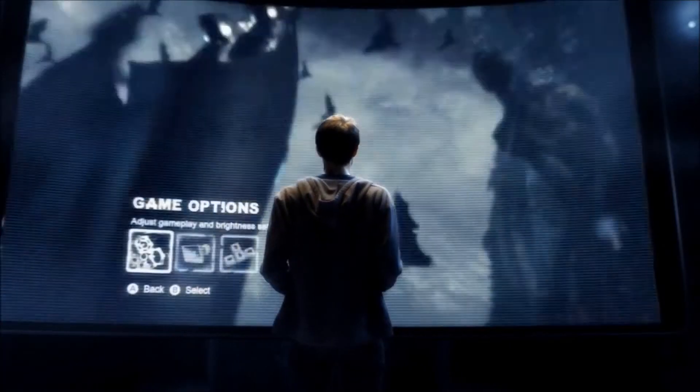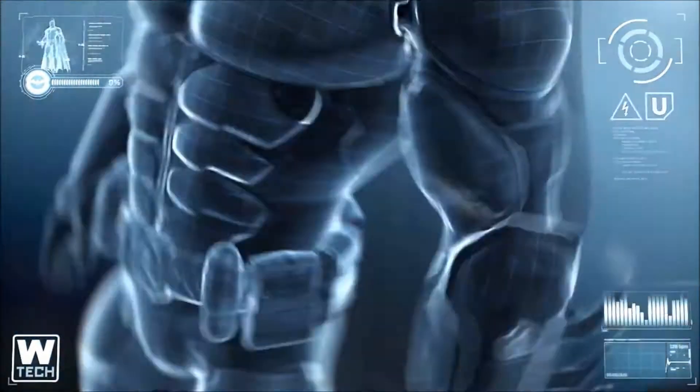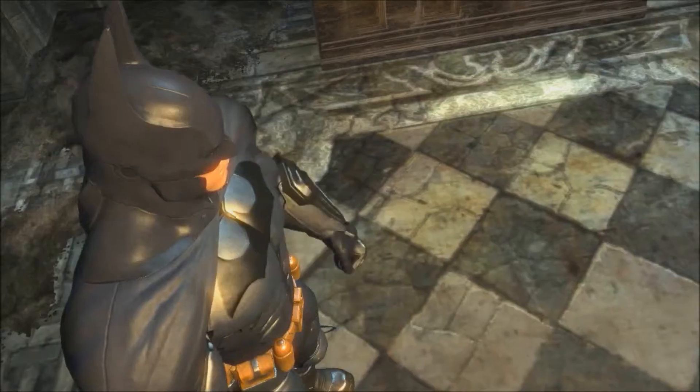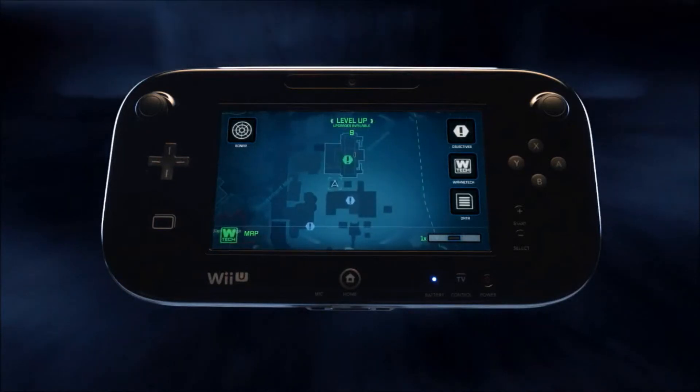Now let's take a look at how the Wii U's new controller will revolutionize how you play Batman Arkham City and get you closer to the action than ever before. By using the Wii U's new controller, you will have instant access to the Batcomputer throughout the game.